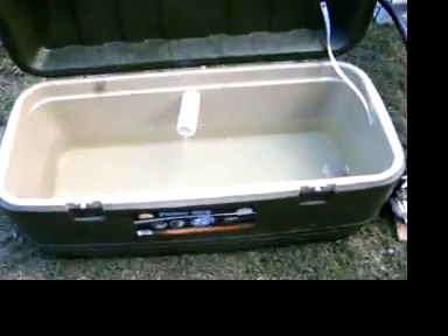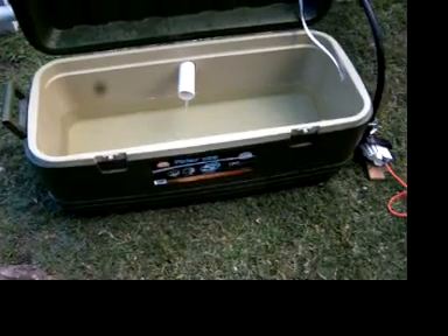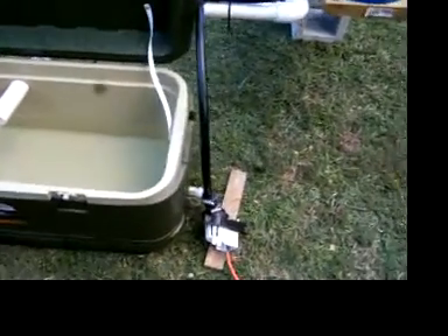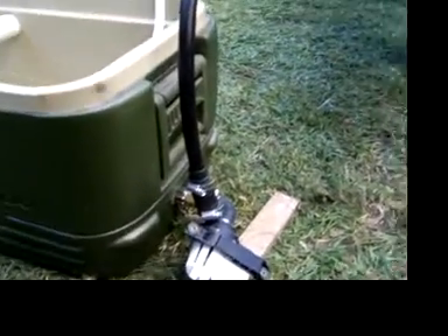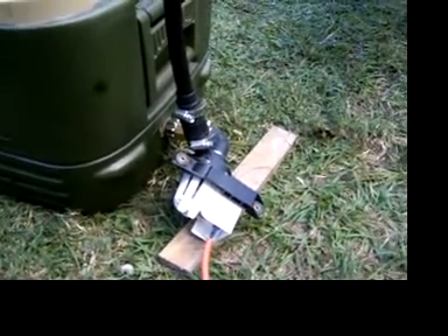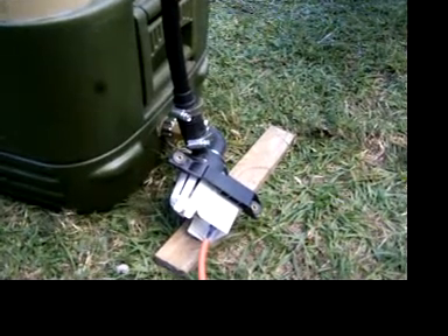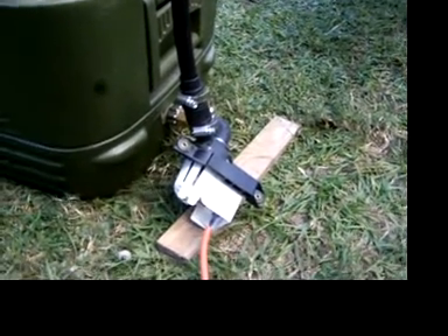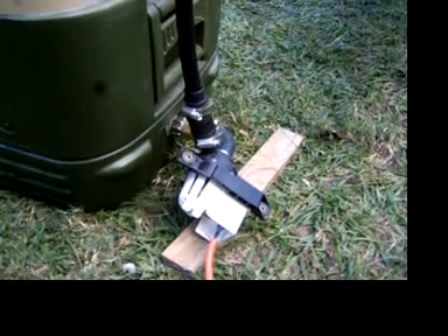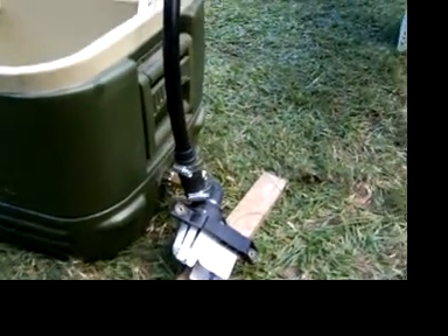I use this cooler right here for a reservoir tank. That's a 120-quart cooler — it wasn't being used, so I put it to use. And we've got this washing machine drain pump I'm using to pump the reservoir out. It flows out of the reservoir and up the line.